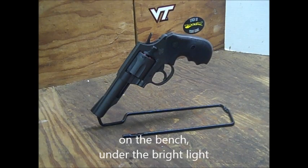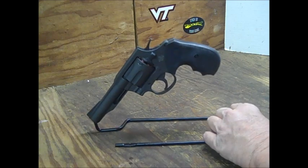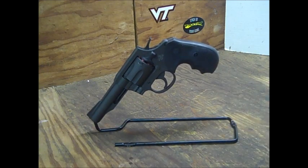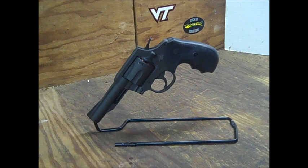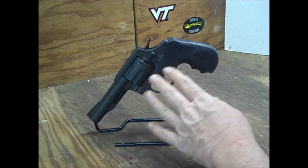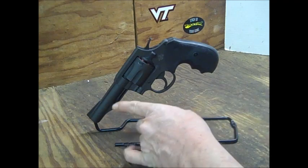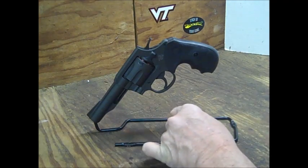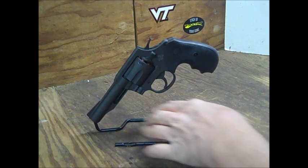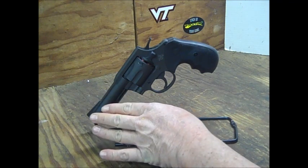Here we are on the bench under the bright light. Rock Island Armory M200 revolver, chambered in .38 Special, six-round capacity. The frame is made out of alloy steel. The action is double action and single action. You do have a four-inch barrel, and the finish is like a parkerized matte black — very close and similar to my Taurus 82.